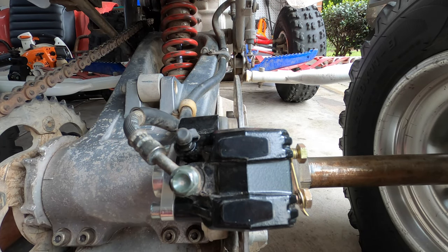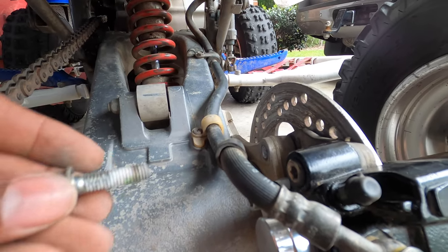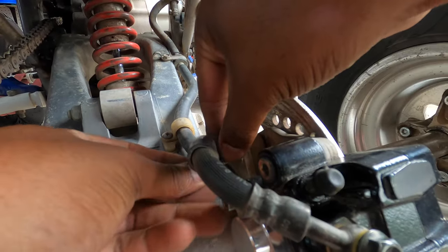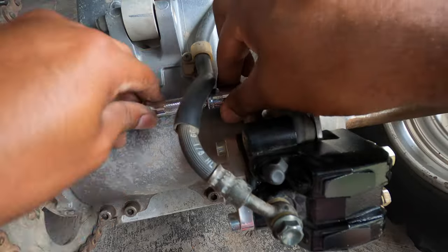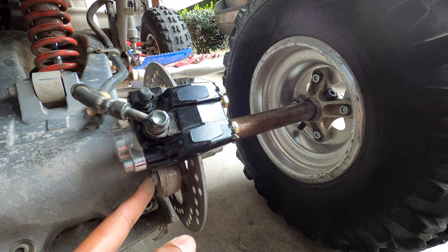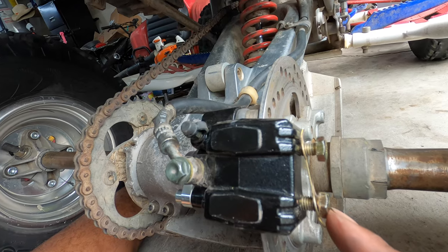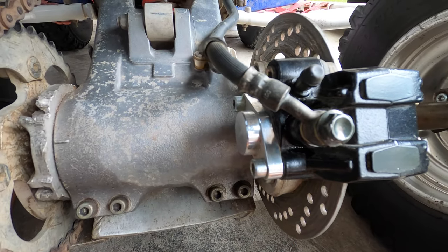Once that is back on, you want to take your two caliper mounting bolts and get those inserted. If you follow torque specs per the Honda manual, you want to torque the caliper bolts to 22 foot-pounds, and then torque the pin bolts to 13 foot-pounds.